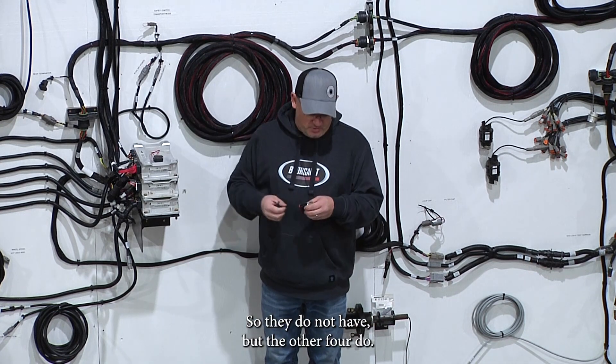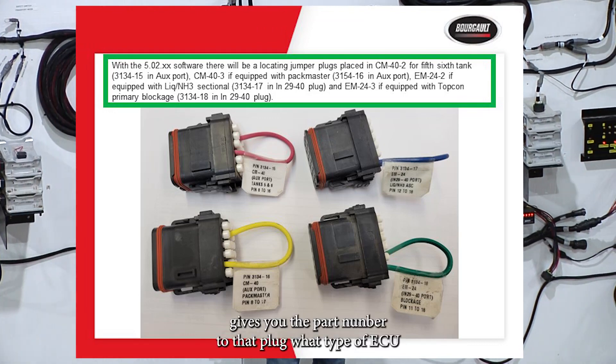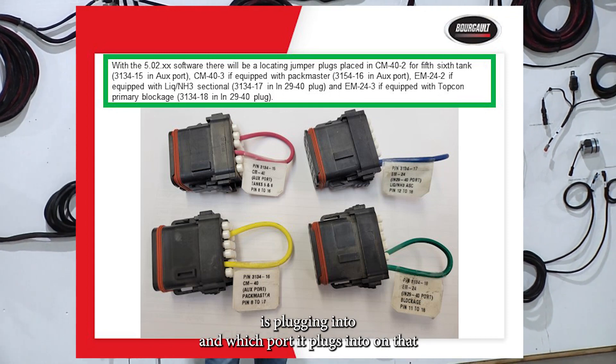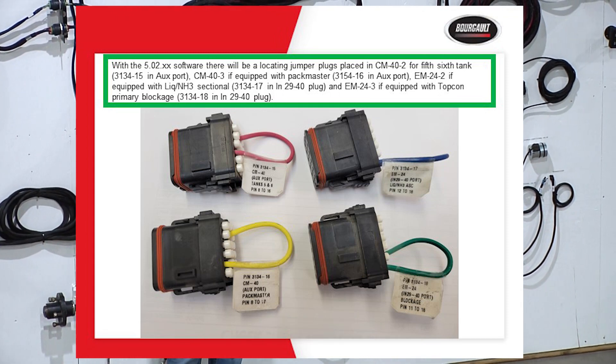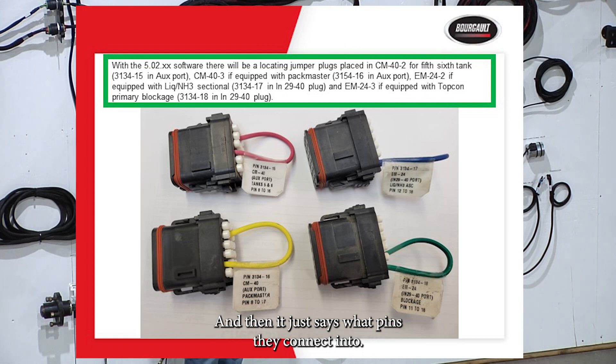The other four ECU types do use the smart plugs. Each little plug has a label on it that gives you the part number, what type of ECU it's plugging into, and which port it plugs into on that ECU. It also says what it's for — Packmaster, Tank-5, NH3, whatever they are — and lists what pins they connect into.